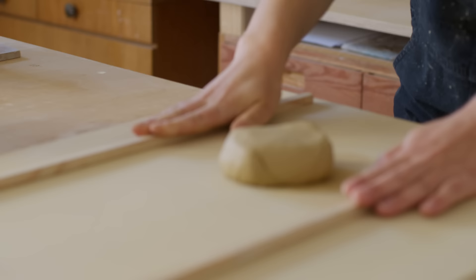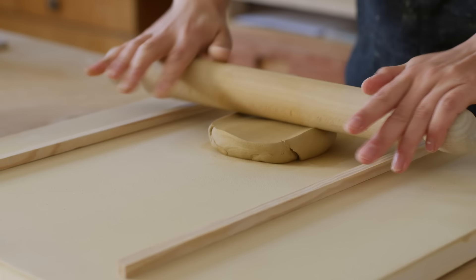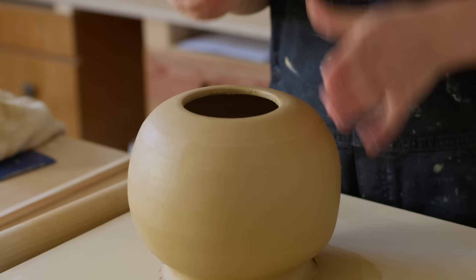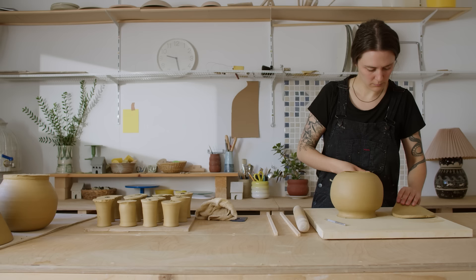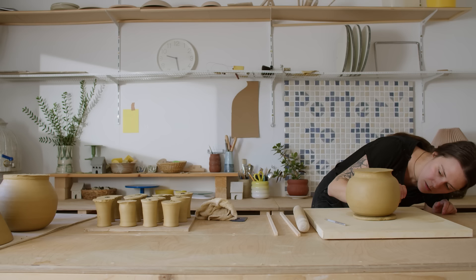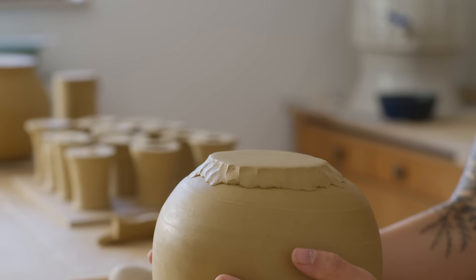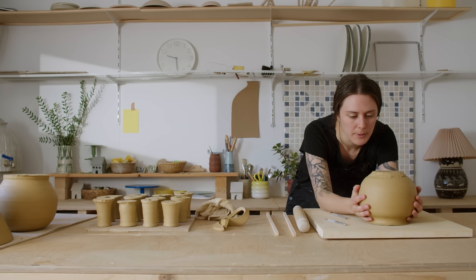I'm going to go for one centimeter thickness gauges just to give it a little more strength. Good thing about them being a little wet is that everything's going to glue together really easily. Now that our slab is attached, I'm just going to let this harden up a little bit, because if I put any pressure on it now it's just going to bow in. I'm going to put this in front of the fan for a bit while we work on the other pieces.